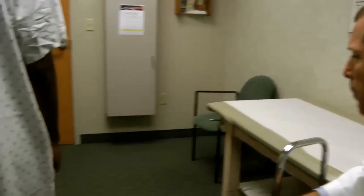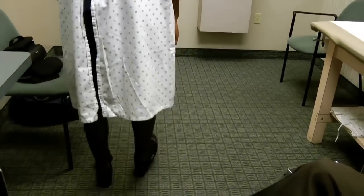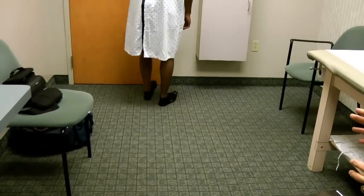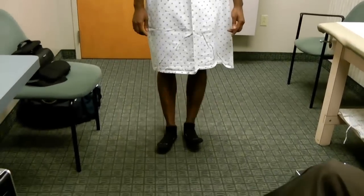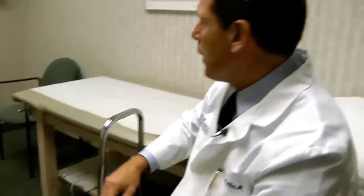Now I ask him to walk over and come back, but this time on his heels with toes off the floor. This is a great test for the function of the L5 nerve root specifically, because if they struggle to do this on one side or the other, it gives you a clue that they might have involvement of that particular nerve root.